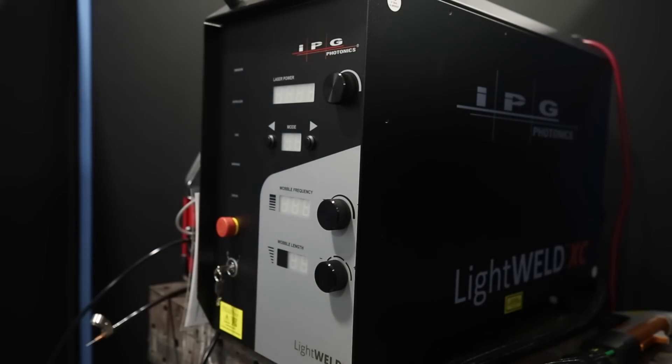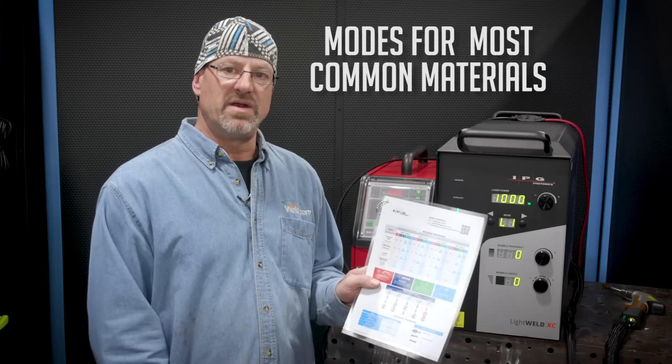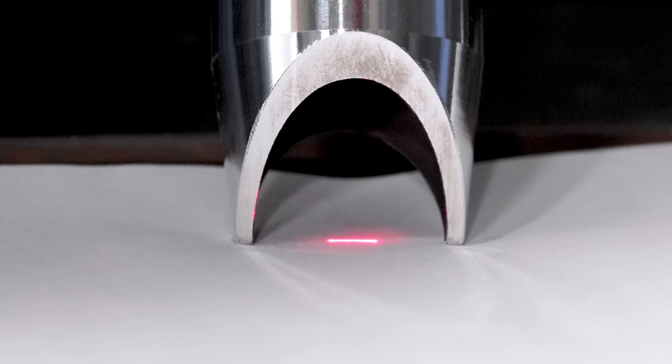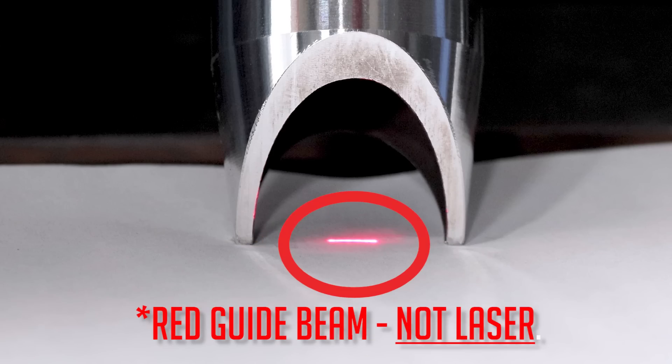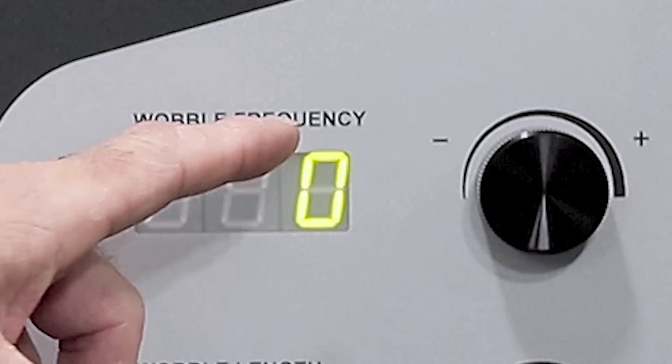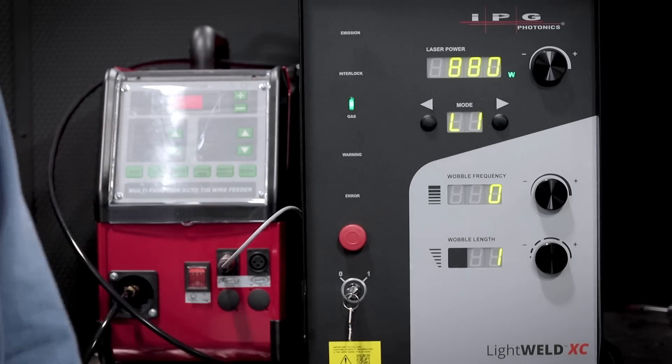Now let's look at the front panel after I turn the machine on. Just like every other welder, the XC comes with presets or process modes supplied by the manufacturer, which are outlined on its handy laminated sheet. Of course, you can easily customize these presets for fine tuning with these knobs. Some of the parameters unique to laser welding is wobble length, which is used to control seam width. A smaller number gives you a very narrow weld, good for tightly fitting parts and thin gauge material, while a higher number gives you a wider seam for parts with poor fit up. And then there's wobble frequency, which controls speed of oscillation. The basic XC package allows you to fuse material similar to TIG, but LightWeld also supplied us with this optional wire feeder for those fit ups with larger gaps.